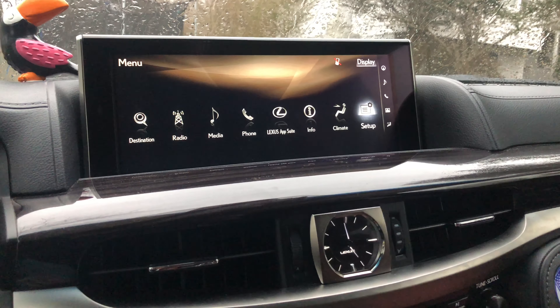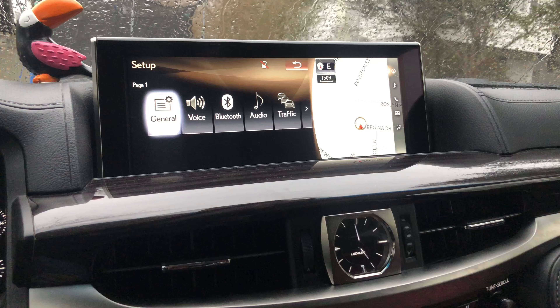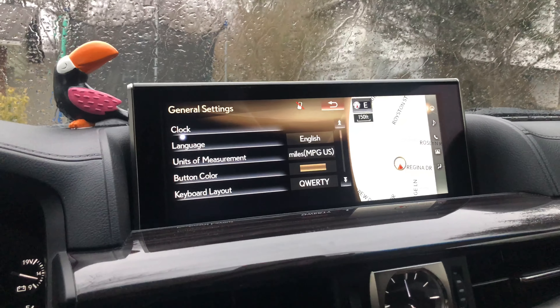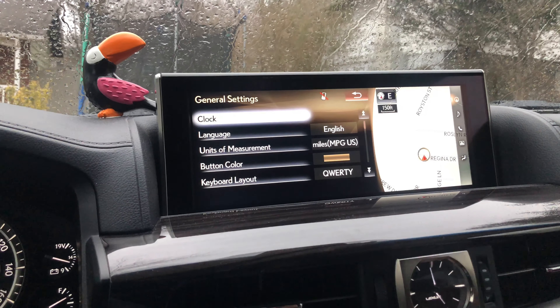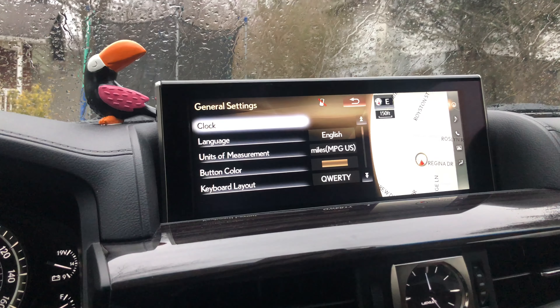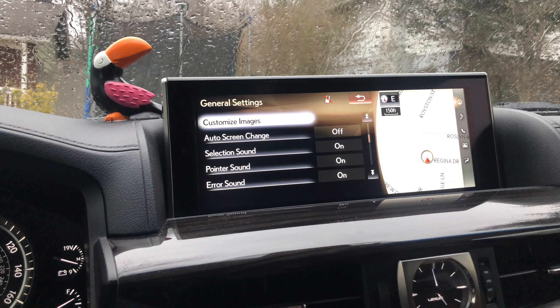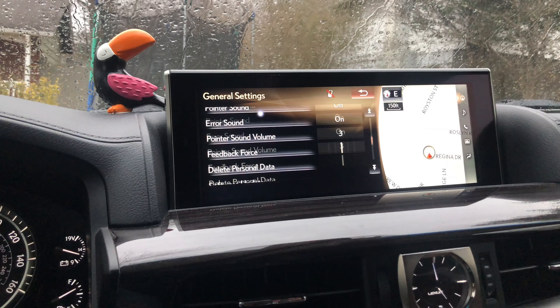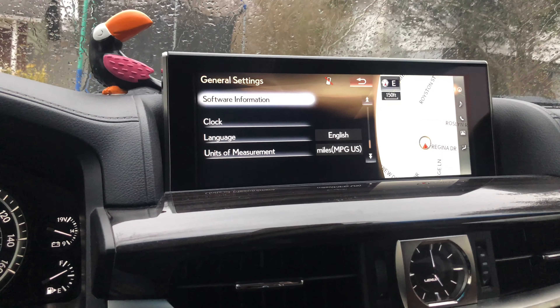There's another tab for setup, which is basically settings. Going to general, you can see you have clock, language, units of measurement, button color, and keyboard layout. There are also customized images and auto screen change. I'm not going to go over this all day, but it has basic settings.